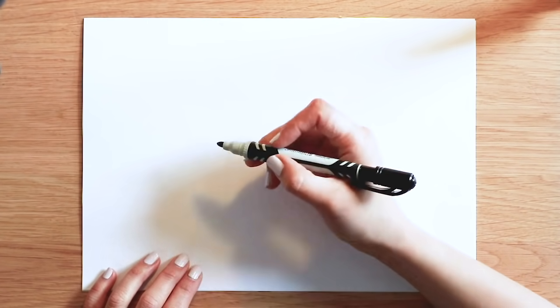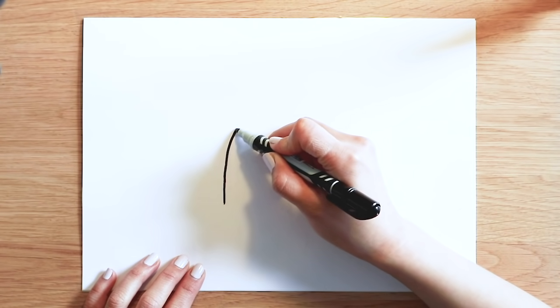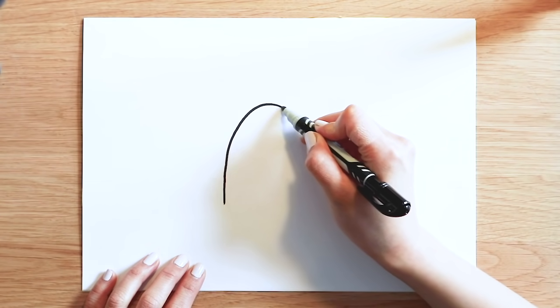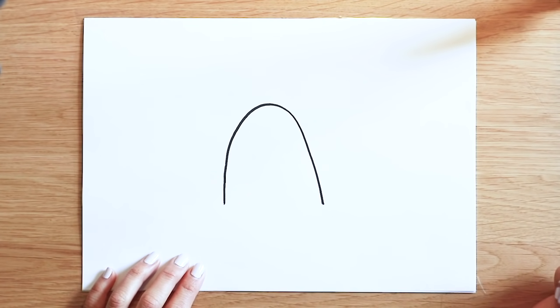Okay, so I want you to start with something very simple. I want you to draw a big upside-down U-shape. Start from here. Like that. Easy.